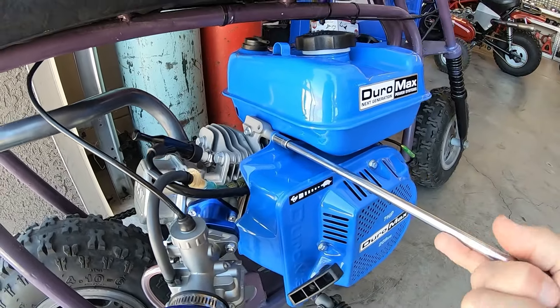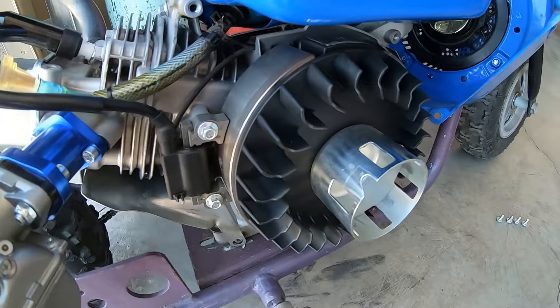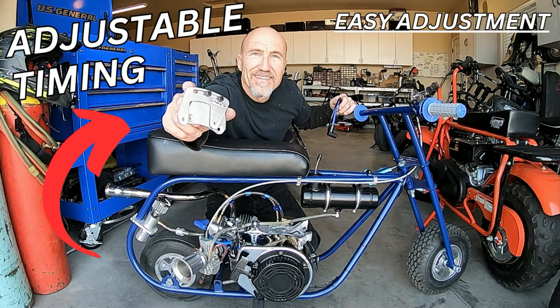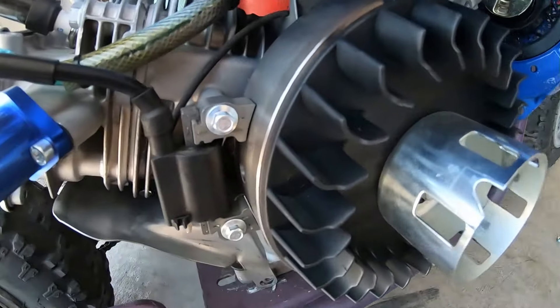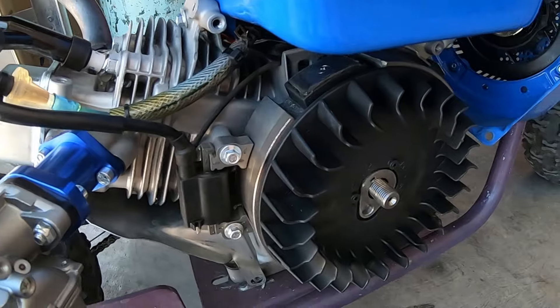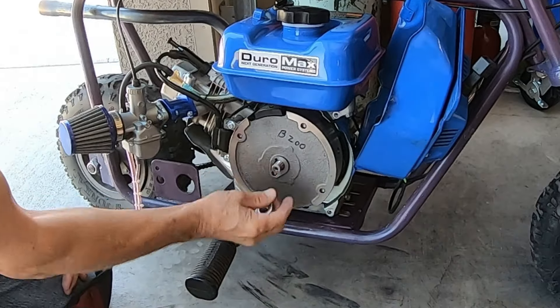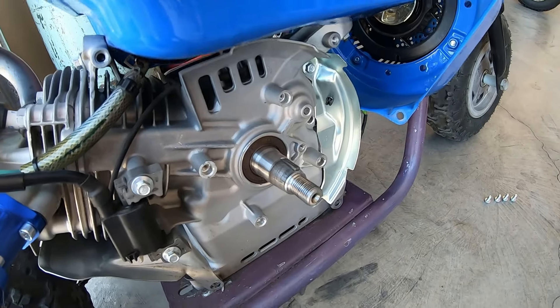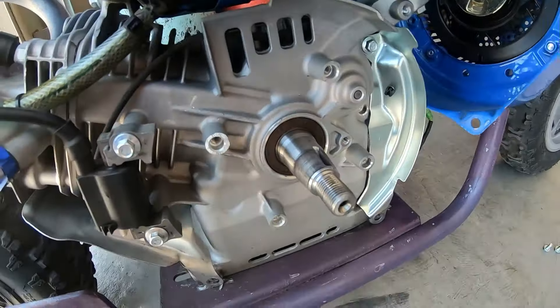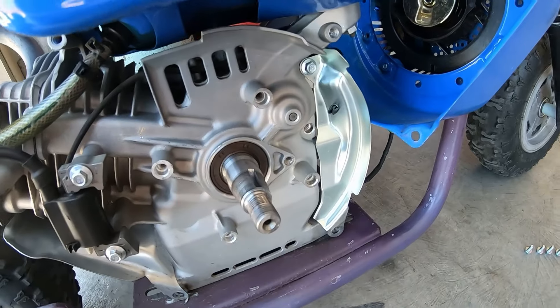Now I'll pull the flywheel and advance the timing — either by filing the stock flywheel key or not using a flywheel key at all. Pull this blower housing off. If I had an adjustable coil bracket like in the Predator 224 video, it'd be super easy — just move the coil back and forth. But since I don't, I'll do the next best thing. Remove this flywheel key. I can reinstall the flywheel without the key, advance it forward a few degrees, and tighten it back down.